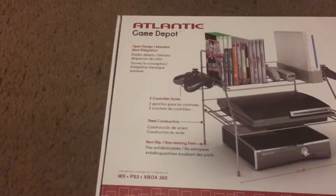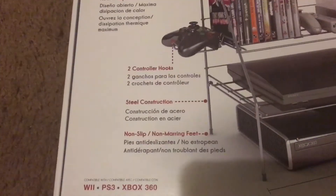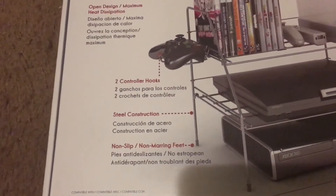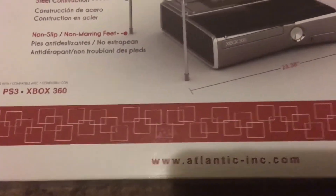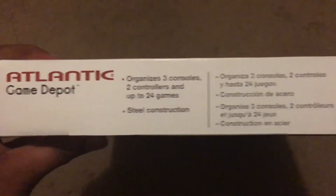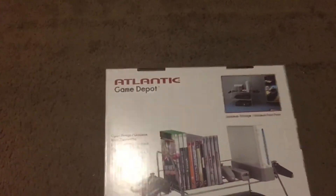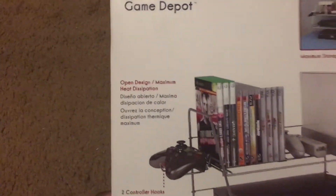Atlantic Game Depot — it's got a little information right there on the box, as you can see: controller, PS3, Xbox 360, there's a picture of it on the box. The website is right here showing the size, etc. The sides of the box look the same. There's the back — as you can see there's information right there again.